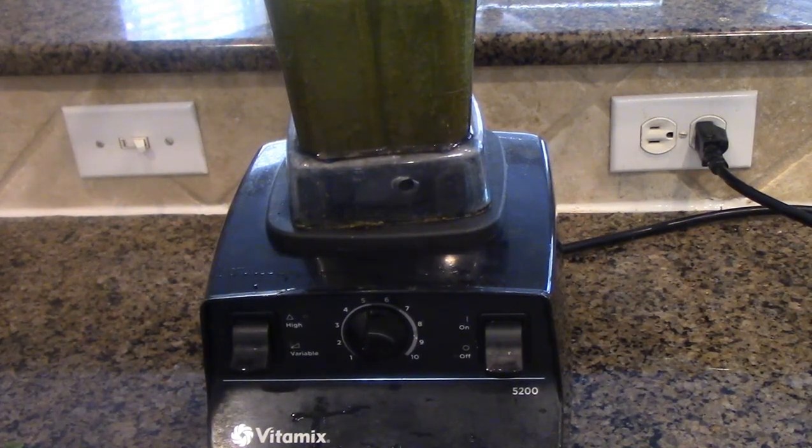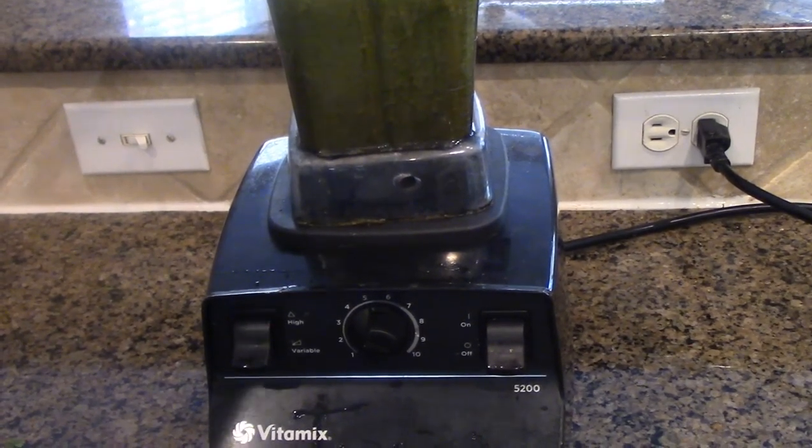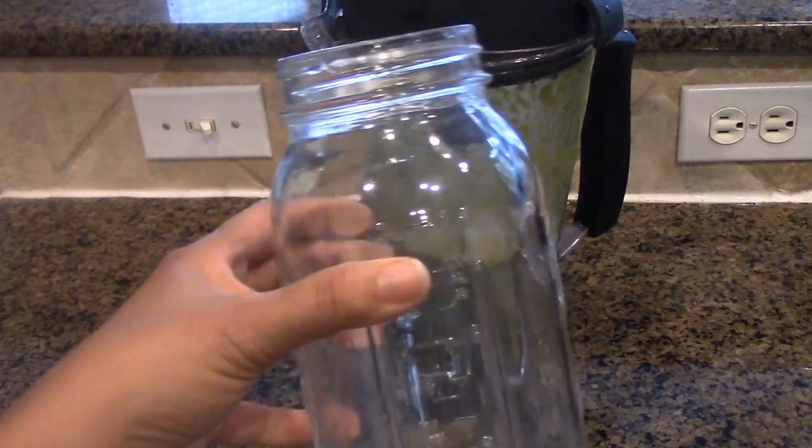I'm going to go ahead and transfer it into my mason jar. You can take all these greens and store them in the fridge for later if you're going to juice throughout the day. But I like to drink it fresh — I make it fresh and drink it throughout the day. Here we go. My mason jar is right here.